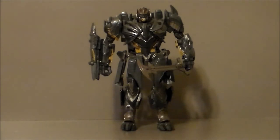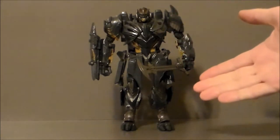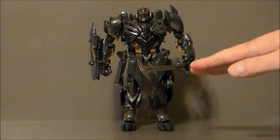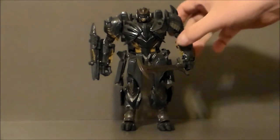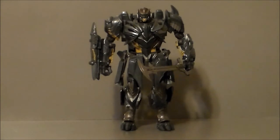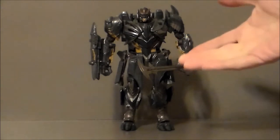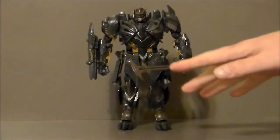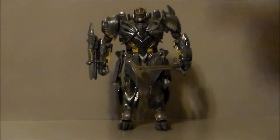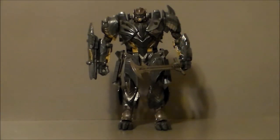There are a couple of minor gripes — mainly because there are so many intricate pieces that I think would break with a kid. This is definitely not a figure for a small child. I could easily see parts breaking on it. So definitely get the one-step for the kid — this is going to be for a kid probably at least 10 and up. Having looked at all the Megatrons in the stores and the leader class, and now having this one in hand, I've got to say this is my favorite Megatron from the movie line.